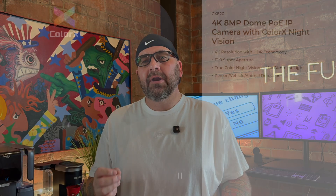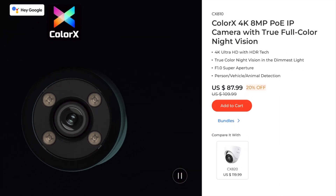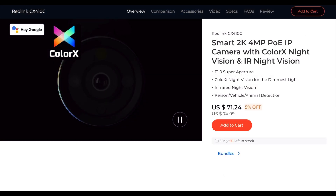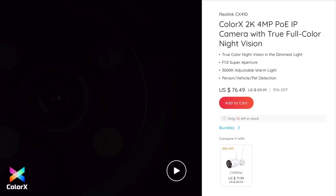Let's talk price. The CX-820 is currently $119.99. The CX-810 is normally $109.99, currently on sale for $87.99. The CX-410C is normally $74.99, on sale for $71.24. And the CX-410 is normally $89.99, on sale for $76.49. Check the description for the affiliate link to see the current price and purchase if you'd like.